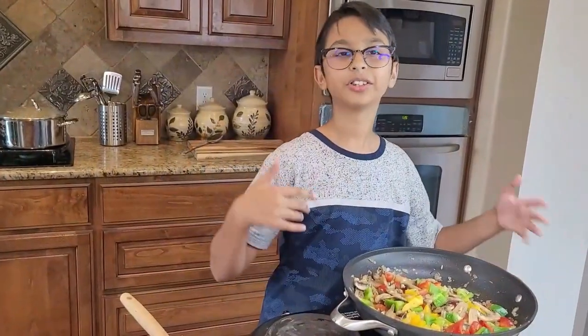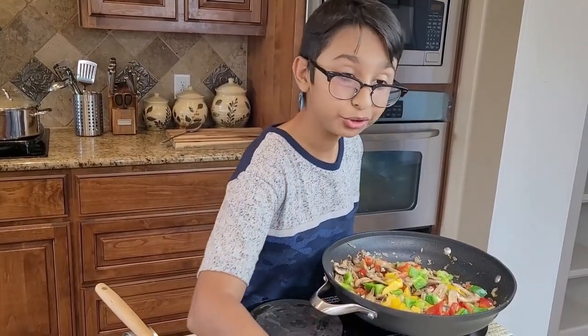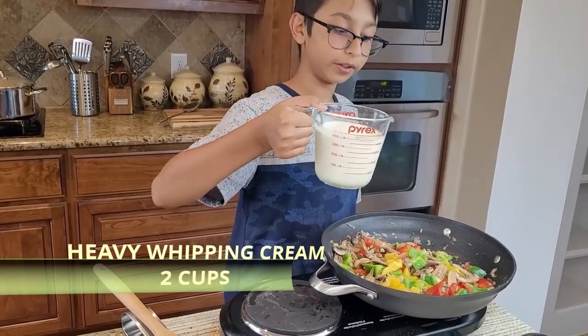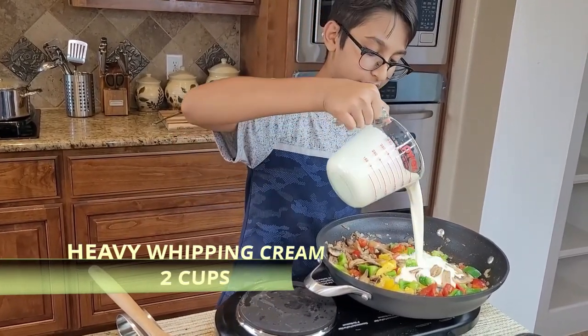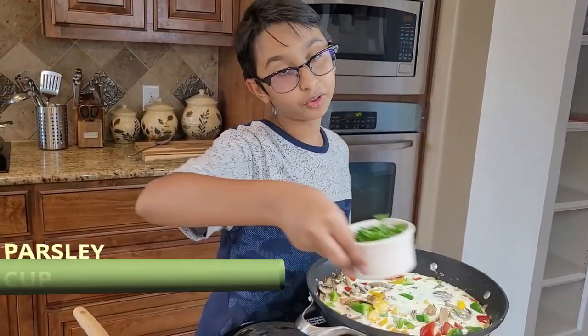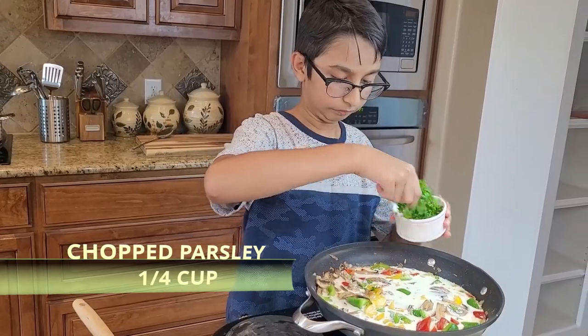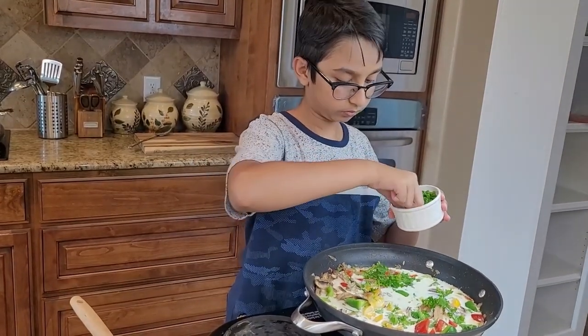After a minute or so of sautéing, add two cups of heavy whipping cream. Now I'm going to season it along with one-fourth cup of parsley. Stir it together.